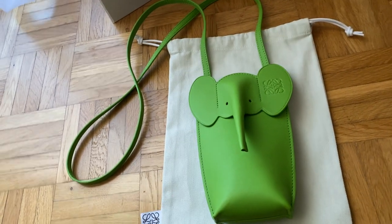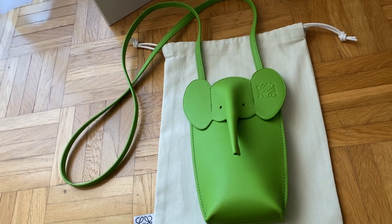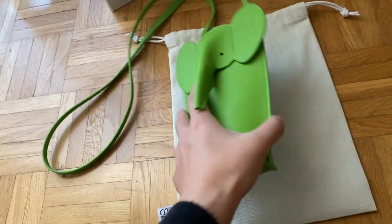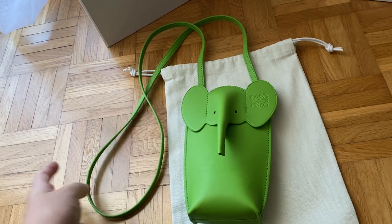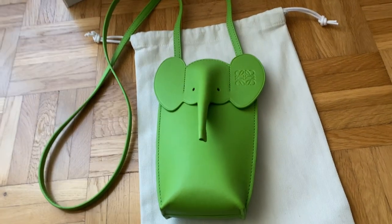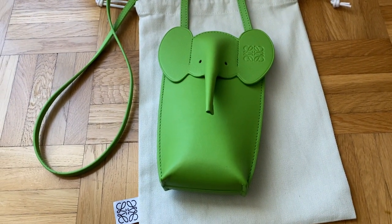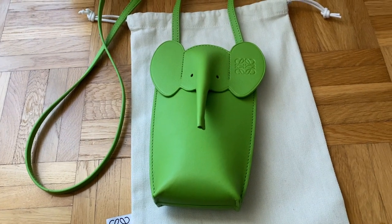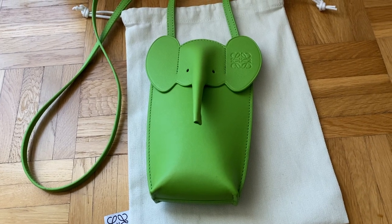Eventually I came across this bag, and at first I thought it was kind of ugly — I actually prefer the other elephant bag they have that's a full elephant. But then I realized this bag is way more practical. When they revealed this new seasonal color, which was released around the first week of November, I just happened to be in Spain on a business trip, so I thought, yeah, I need to buy something from here.